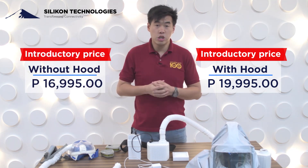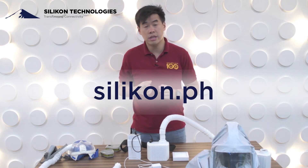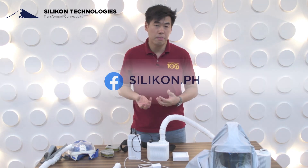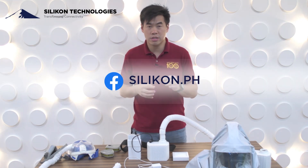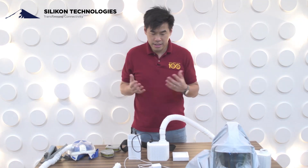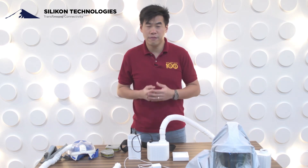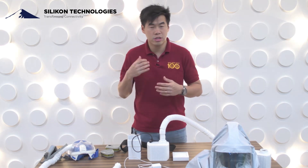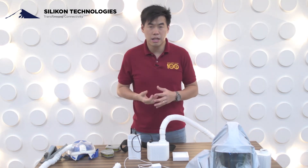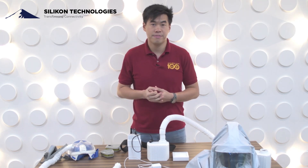For more information, you can visit our website at silikon.ph — S-I-L-I-K-O-N dot P-H — or visit our Facebook page and search Silicon Technologies or Silicon PH. We're very excited and hope you are too. This is very affordable for our frontliners, our doctors and medical practitioners, and this will keep our frontliners safe. Thank you.